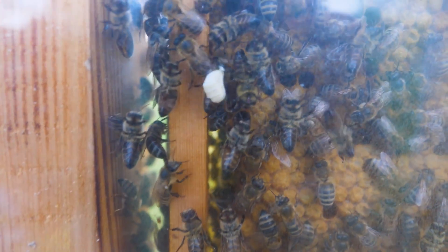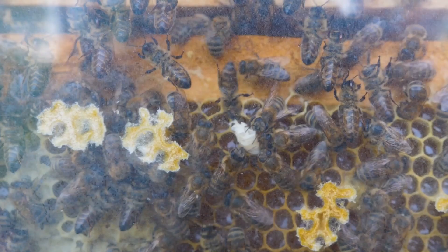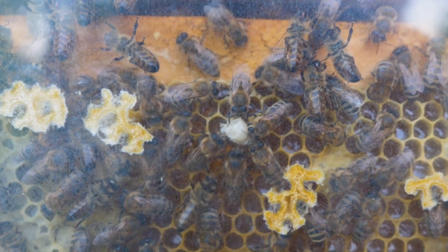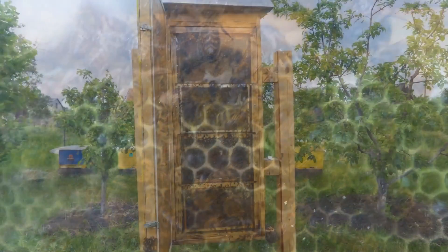Let's summarize. In general, bees develop well even in a transparent hive — the family is getting stronger, there are more and more bees, and there is even honey. If you want to continue watching, subscribe to our channel so you don't miss anything. And don't forget to like the bees! Bye-bye!